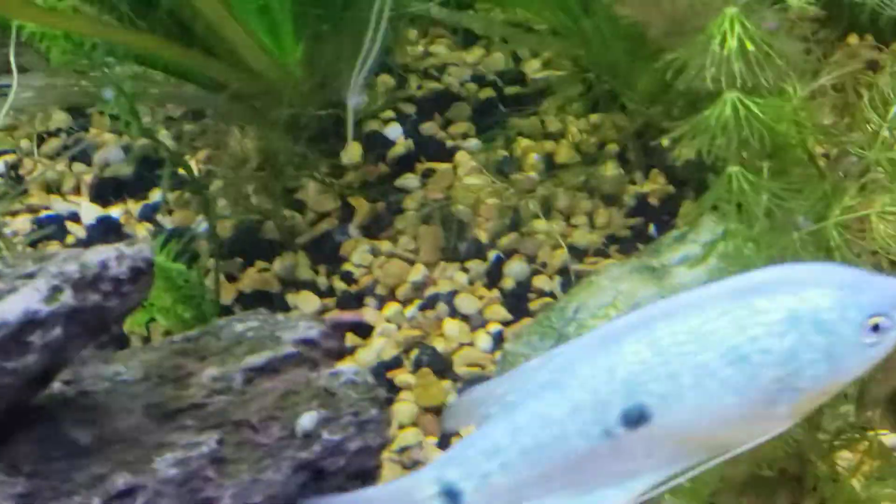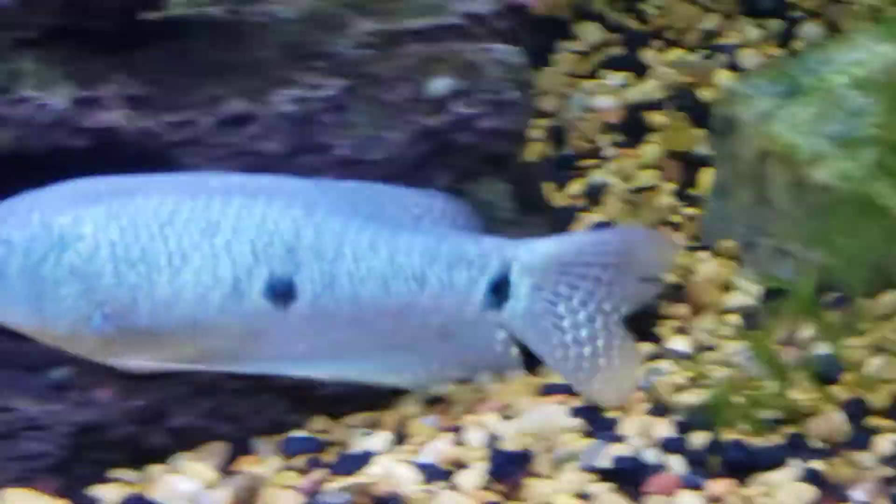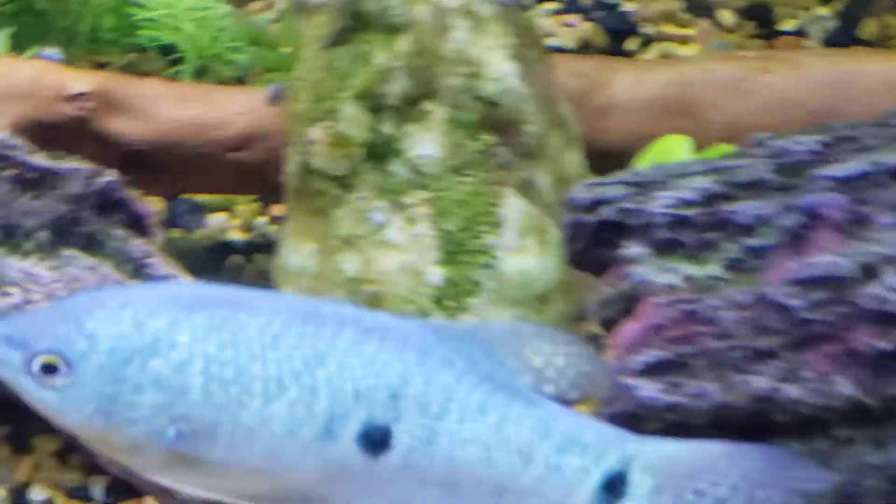These guys can grow up to 6 inches. They're highly active. This is a female, and she's a little aggressive, so the males might be even more aggressive - just be careful with aggression. They're also big food hogs and they eat a lot, so be careful if you have any fish that are finicky eaters or take a while to eat, as you might have to target feed them.